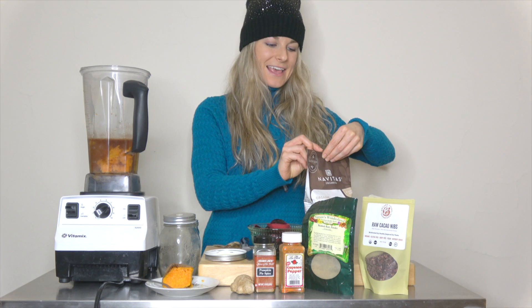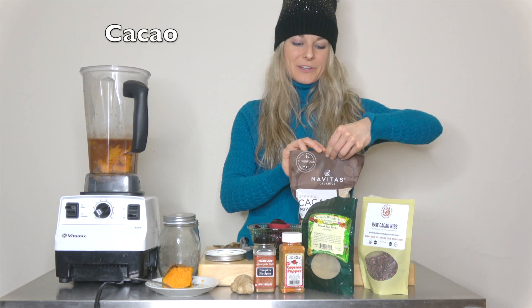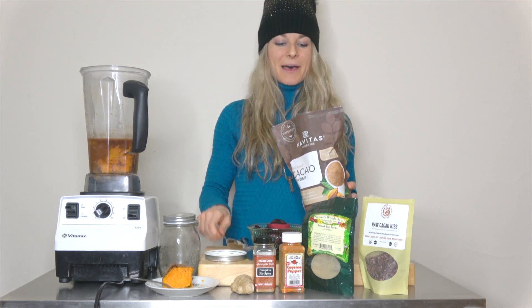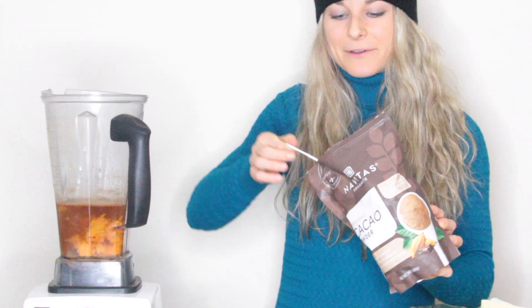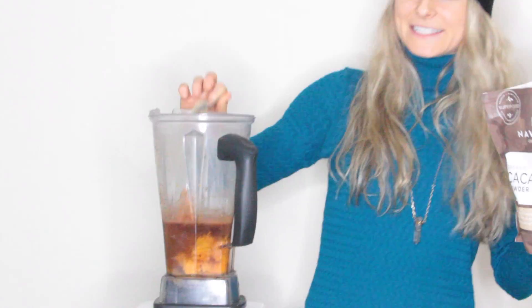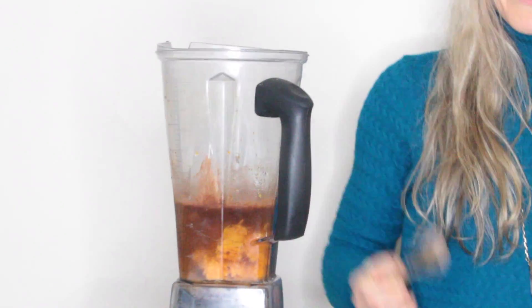Superfoods. And then a little bit of cacao nibs — we'll put these on top at the end just for a nice little crunch, textural treat. And a big old bag of Navitas cacao. I love this stuff so much. It is full of antioxidants, magnesium, iron, calcium. So we're going to go to town with it — put a heaping teaspoon or a little more if you feel. I always love it; I feel like my body thanks me after I have this. Good stuff.